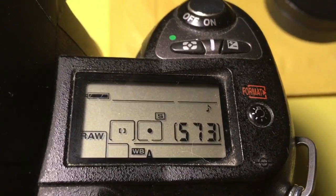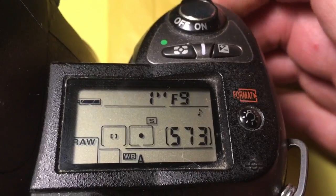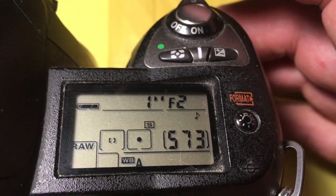Hello Ayaas, this video is about your Leica to Nikon camera adapter.